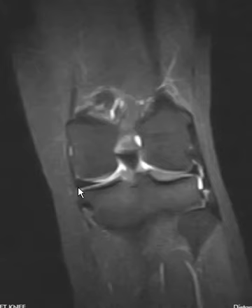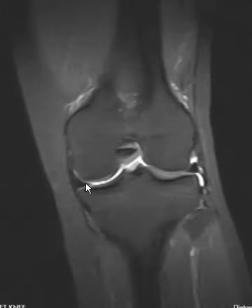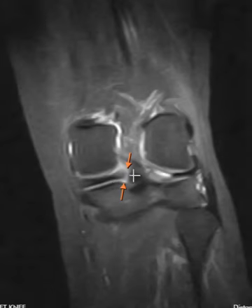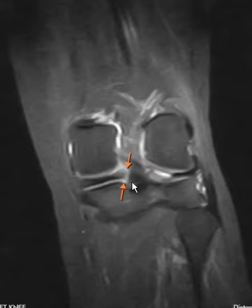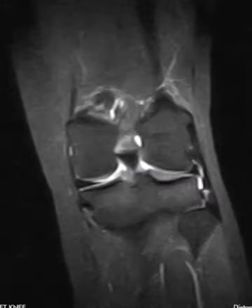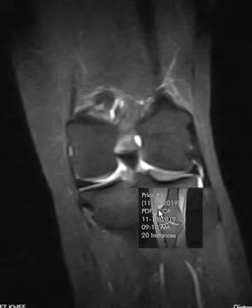On the current examination here we have these coronal STIR images, and we look at that meniscus again — here's the medial meniscus body, looks great. There's no pseudo-extrusion, and back over here we do see a vertical band of fluid signal right at the medial meniscus root detachment. Normally it'll go over and attach right down here, but this is a root tear — really easy to miss because sometimes you only see it on one image.